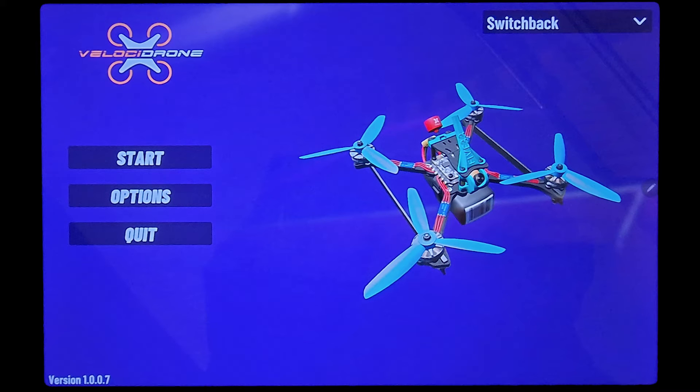Hi and welcome to this new video. In this video we are discussing Velostrone mobile version for Android and iOS and the ability to connect a transmitter to the mobile simulator using Wi-Fi.